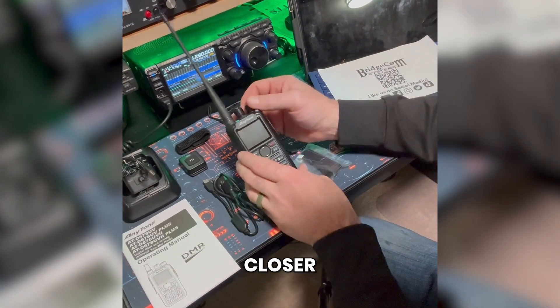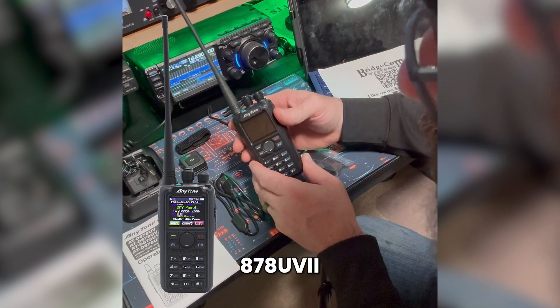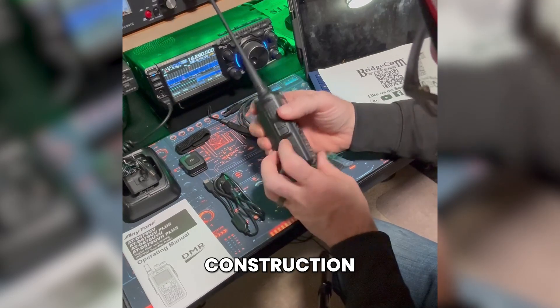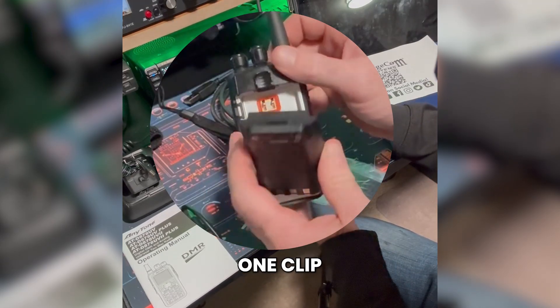Let's look at the radio a little bit closer. I got this radio from Bridgecom Systems — this is the Anytone 878 UV2 Plus. The radio has got a little bit of weight to it, very firm construction. I kind of like the way the battery clips in and out — just a one-clip design.